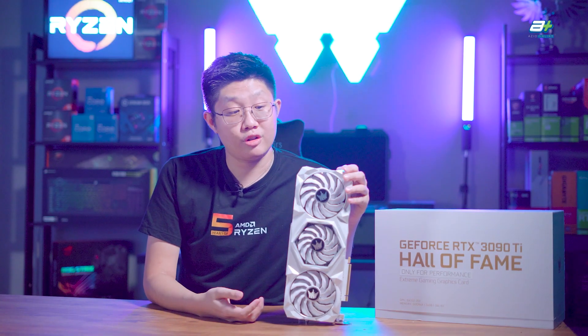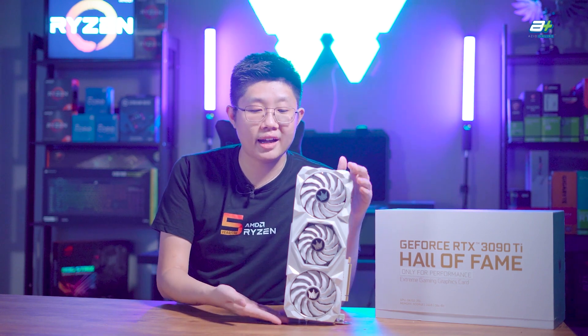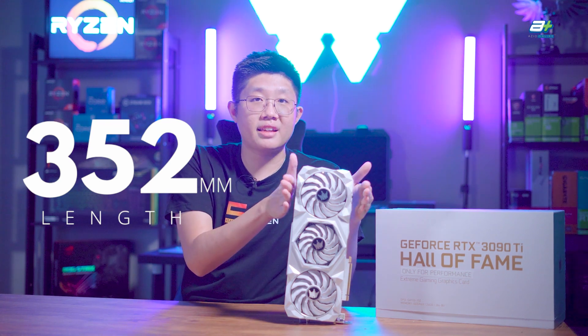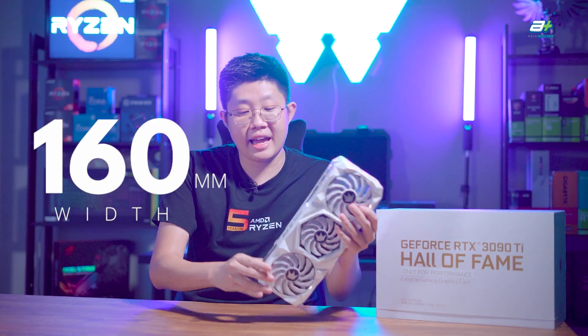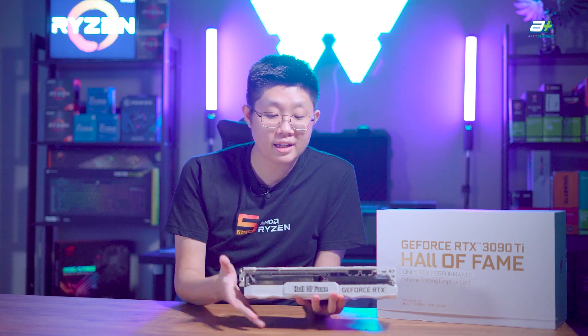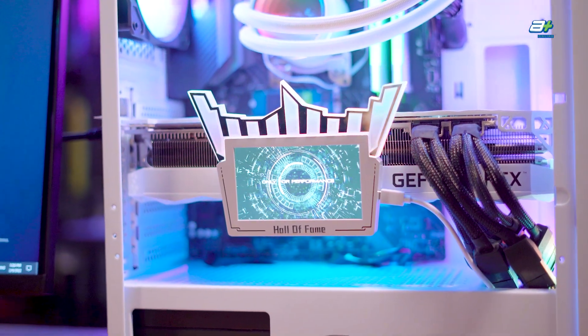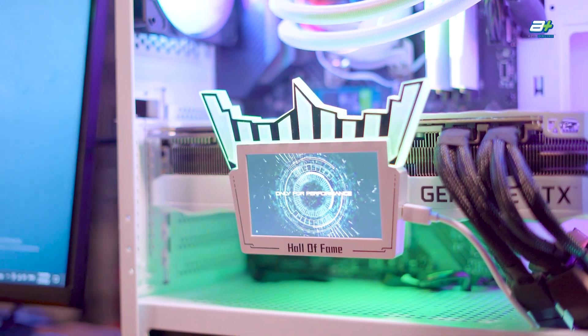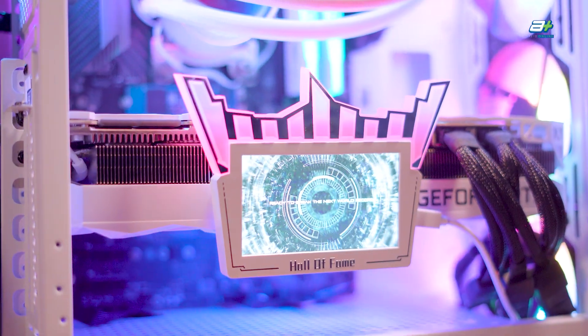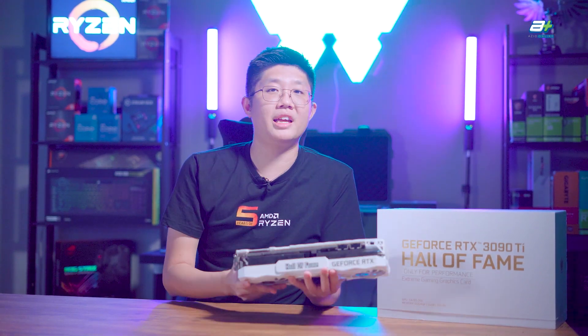Being a triple fan card, it is on the longer side, measuring 352 mm in length, 160 mm in width, and 68 mm in height or thickness — so it is quite a thick card. Make sure the case you get will fit this card. Most ATX cases should fit it without much problem, like the one used for this review. However, do note that even if your case fits it, the card will likely block the bottom two PCIe slots on your motherboard — something to consider if you're planning to get this GPU.